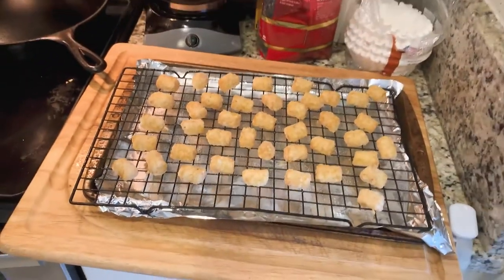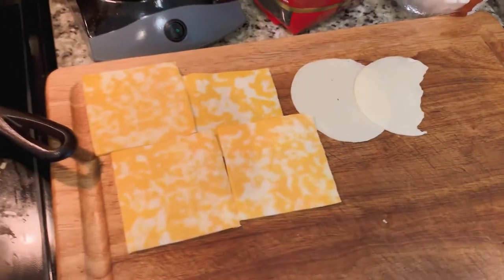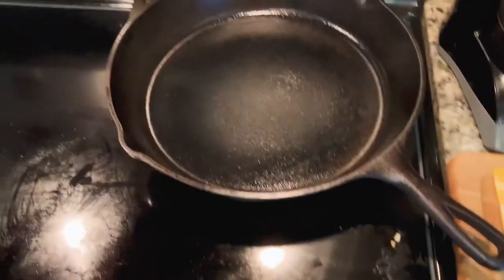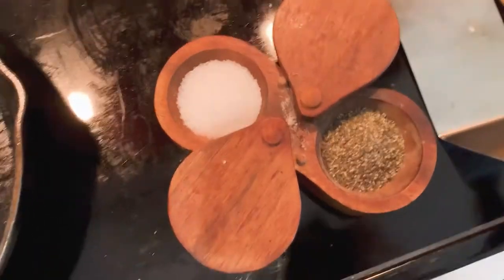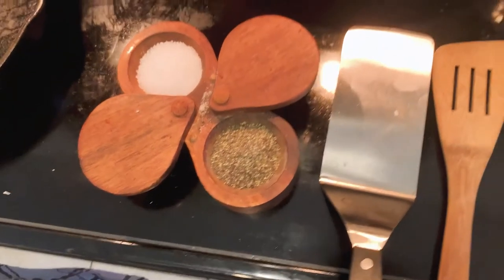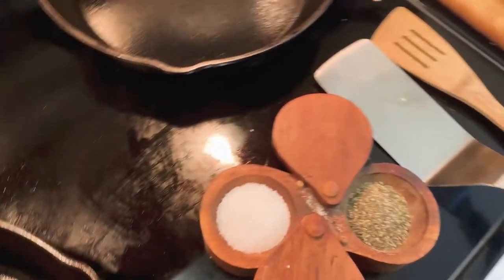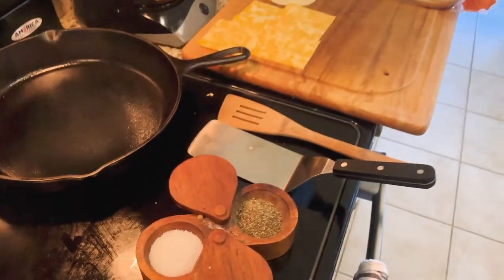Before you throw your tots in, or maybe immediately after, go ahead and pull your cheese out for your burgers so they're not super cold when you throw them on — that'll help them melt better. Make sure you've got your seasoning, grease of choice, and spatula ready. I also use a wooden spoon to help apply more pressure on the meat when I'm flattening it, which you'll see shortly.